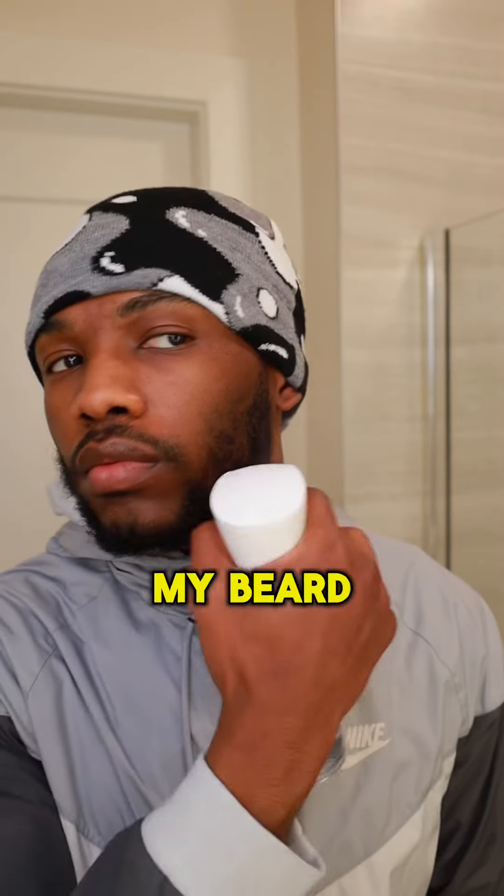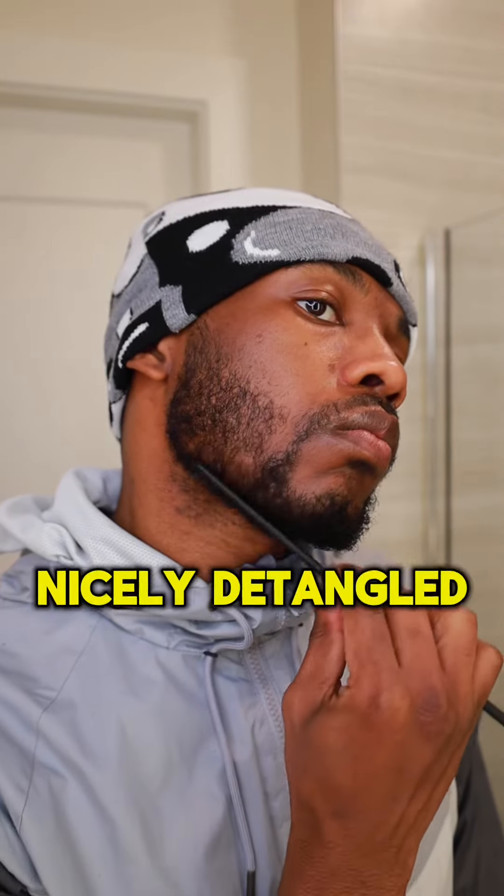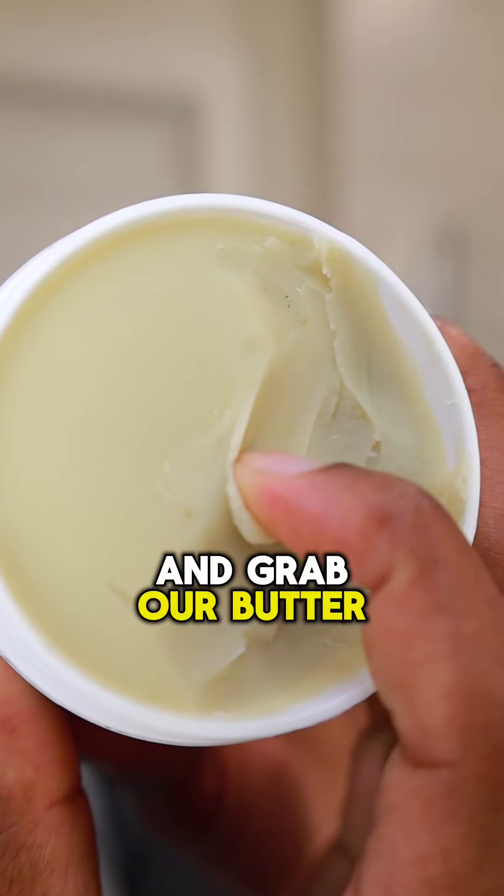First thing I like to do is wet my beard and follow up with a 5-minute comb session. Once the beard is nicely detangled, we're going to go ahead and grab our butter and moisturize.